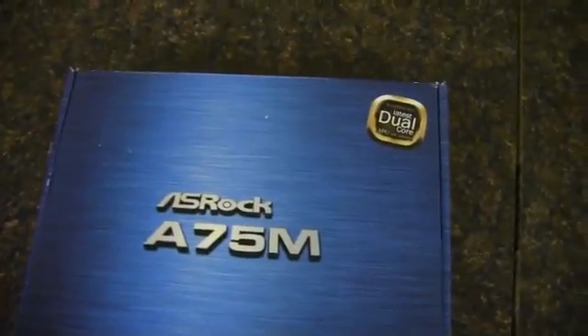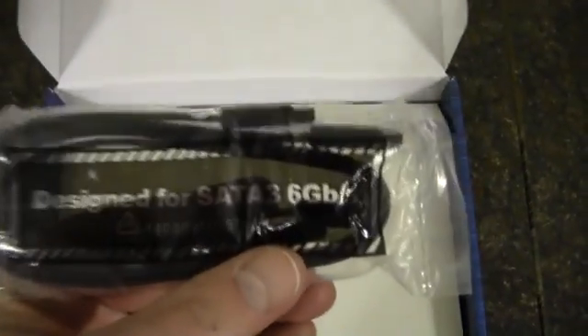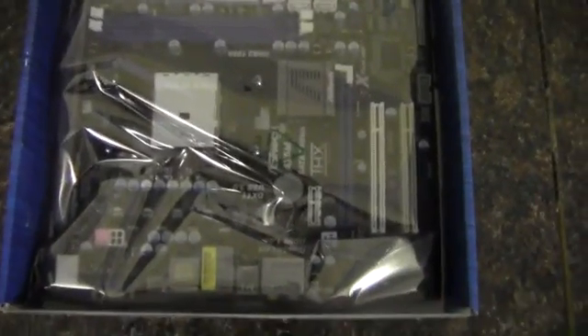Let's pop this open and see what we've got inside. We have the manual and driver disc — though it's always best to download the newest drivers off the internet. Also included are an I/O shield, a quick start poster, a couple of 6 gigabit per second SATA connections, and the board itself.